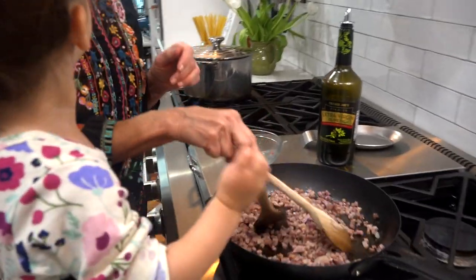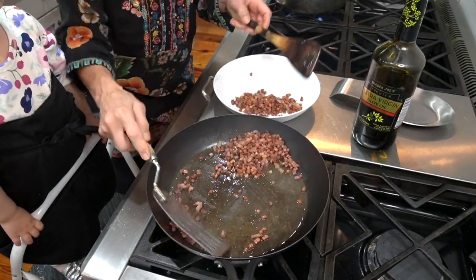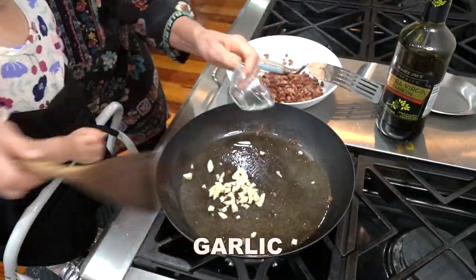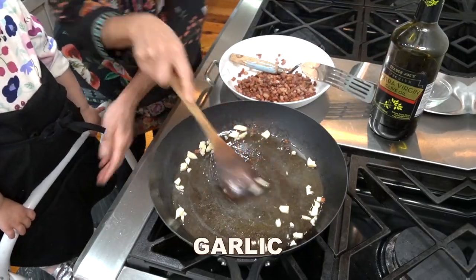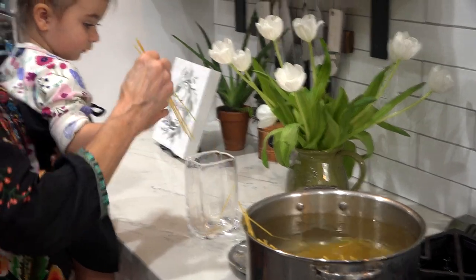Great job, you're doing an excellent job! Now we can put the pasta in — we'll let you put the rest in.